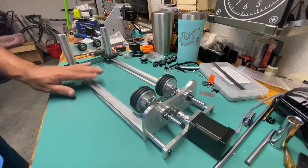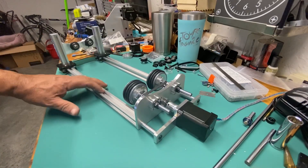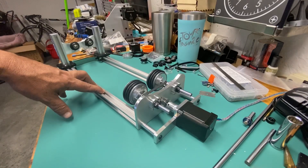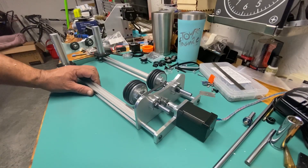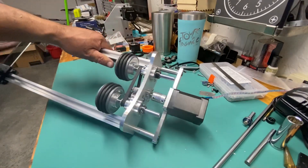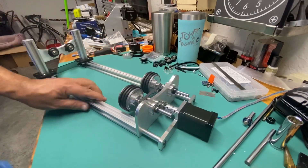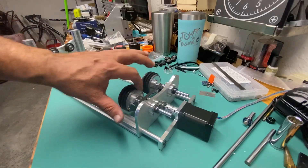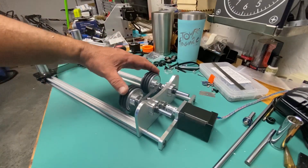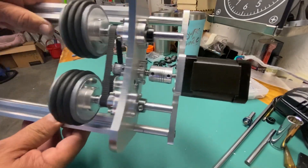Hello guys, hope everybody is doing okay. Here to show you the finished project of the laser rotary tool, or rotary attachment for the laser cutter, to engrave cylindrical objects. I'm going to give you a quick overview of the build so far. I just managed to make everything in metal — all plates and bearing blocks — so the only plastic thing here is these two covers for the main wheels of the rotary device.